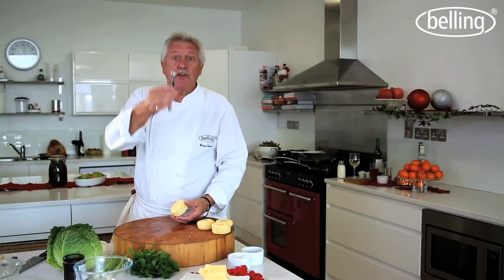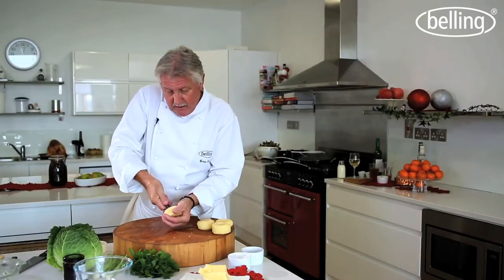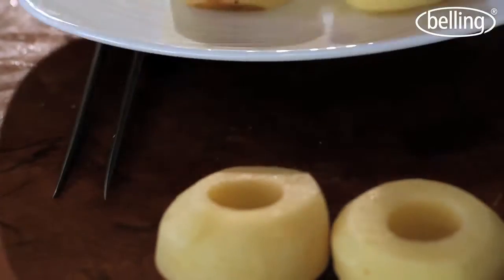Next I need a Parisian spoon — you might call this a melon baller. What I'm going to do is take the centre out of the potato, and that's where we'll put the cranberry sauce when they're ready. A lovely little potato, this. So now we'll go across to the stove to put the potatoes on.